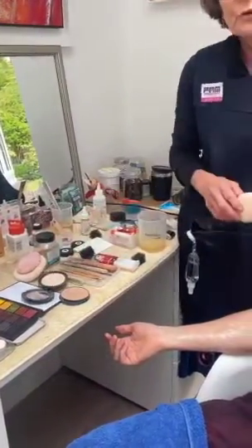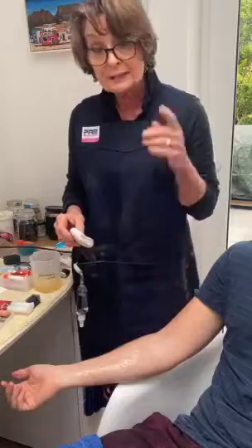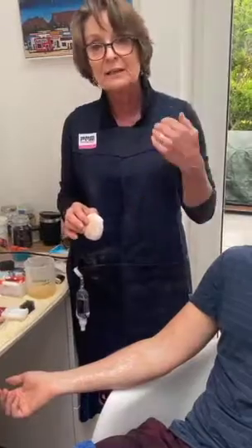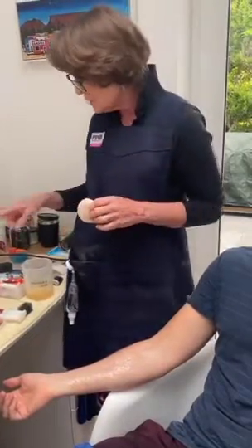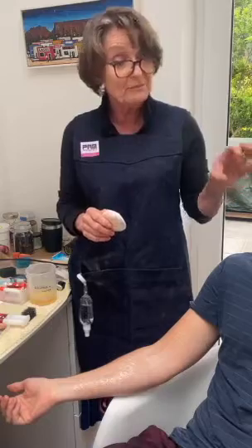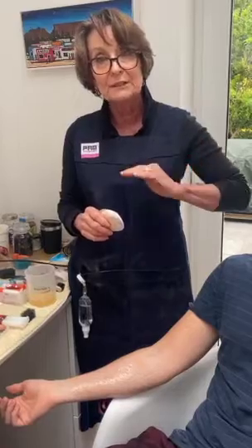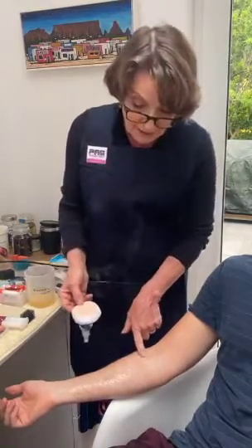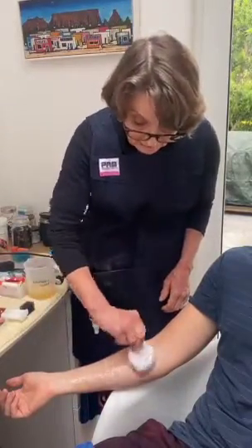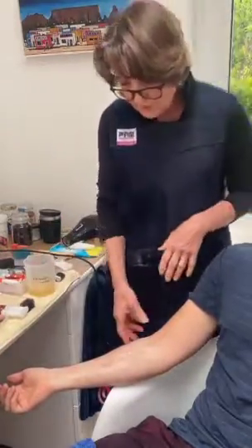Do you let each layer dry? Yes, ideally, because if not you're trapping wet gelatin underneath. When doing swellings — and I've done this as a swelling on an eye, painting layer by layer using the one with glycerin so it doesn't crack up — it's taken me about two hours, but it looks amazing because it fits the person completely. Each layer has to be dried. To test if it's dry, use a powder puff and just tap it. Do you crack it between each layer after it has dried? You don't have to — it's quite nice to crack to see how it's going.